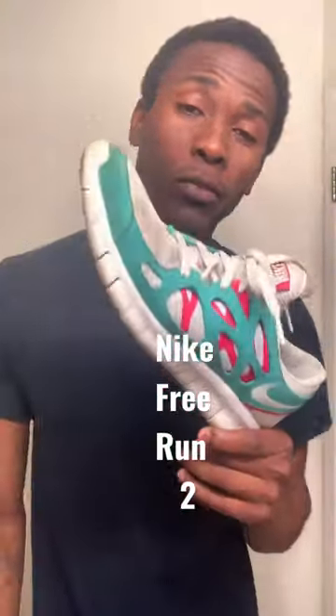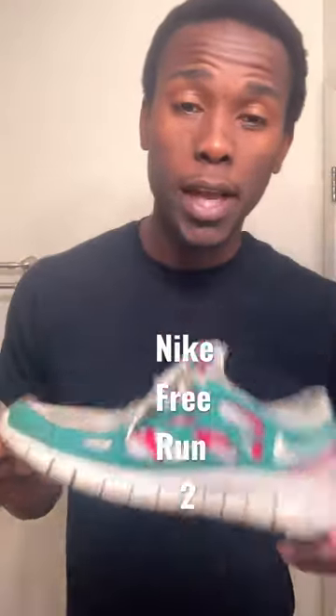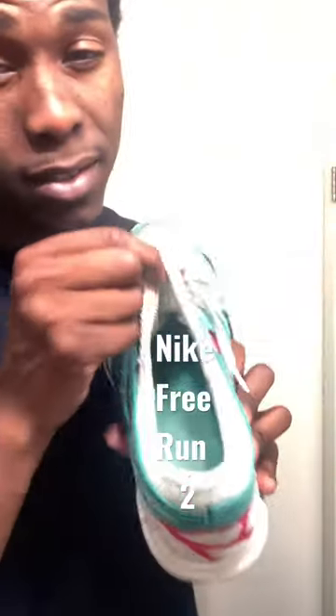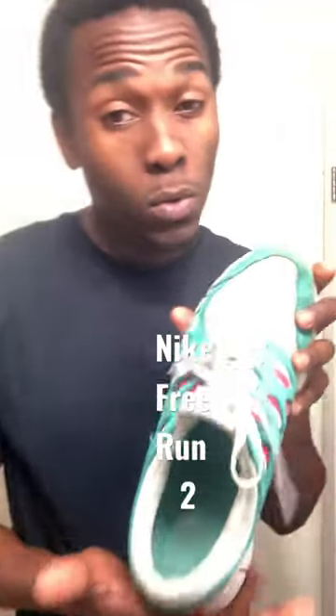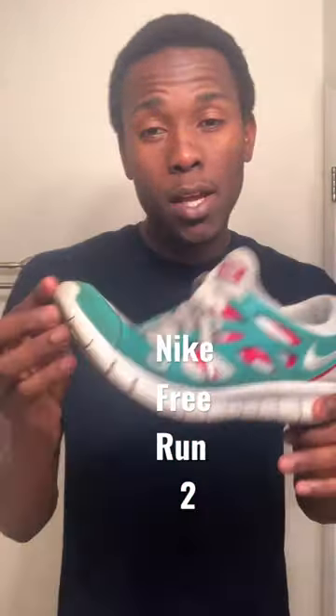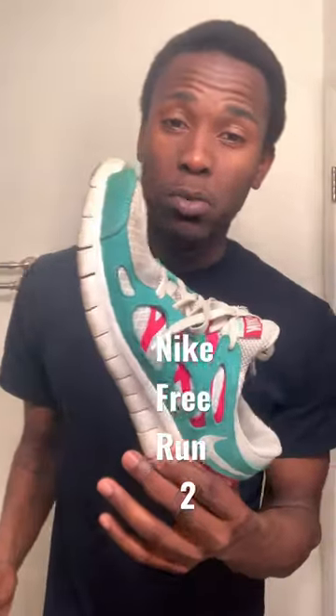We have the Nike Free Run — a very great shoe, very light, very durable. See this here, it fits like a glove. Once it's on, it's on. You don't even have to tie it that tight, you're ready to go. I use it for sprints — it gives you that response that you want.